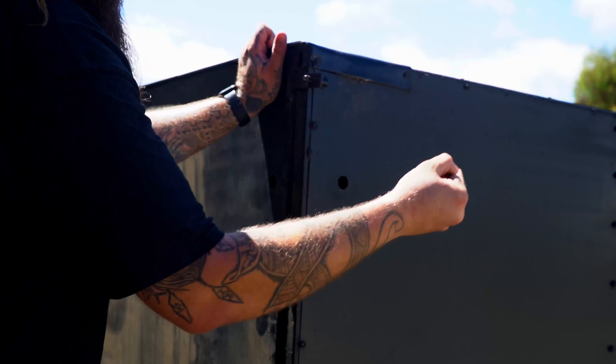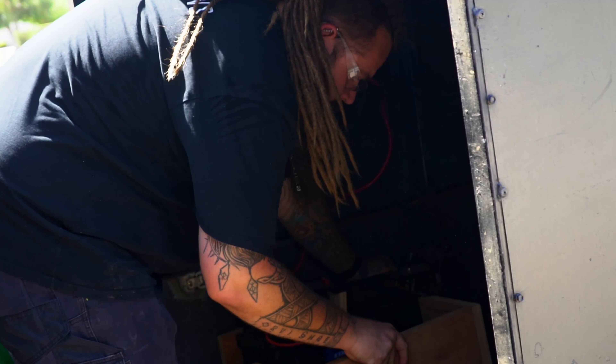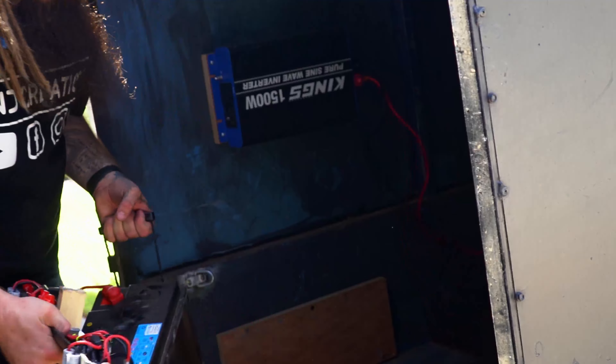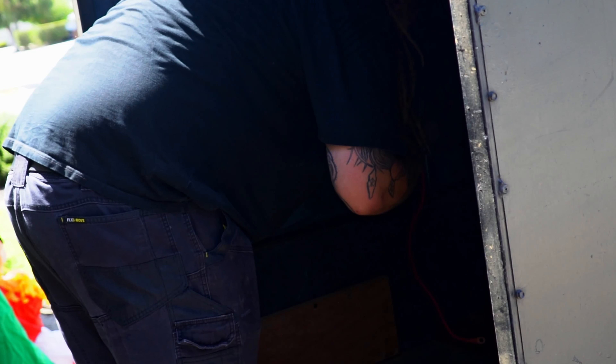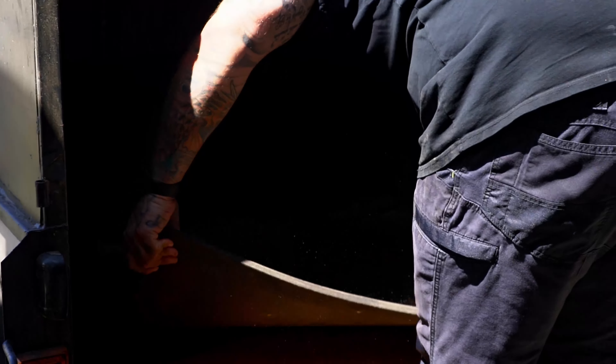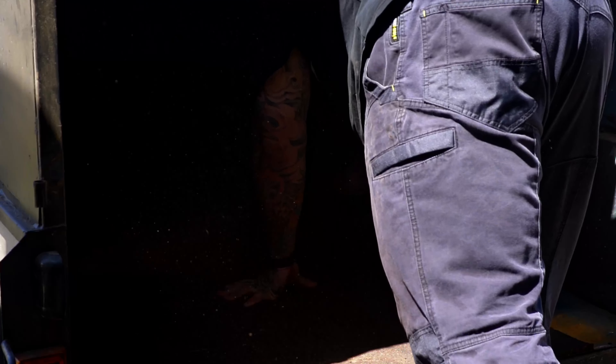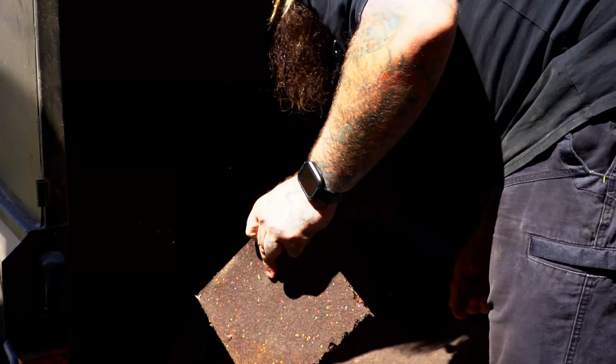I need to open up the trailer and remove some of the hardware I already have installed. This includes a 138 amp hour battery, a 1500 watt inverter and some very basic housing that I put in the trailer for previous camping trips. Once I had all of those out, I could remove the rubber matting on the floor and go about checking my rough measurements, in the hopes that they were right because I had already made the cuts.